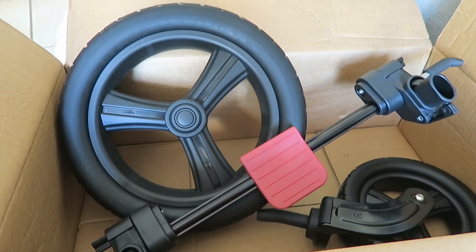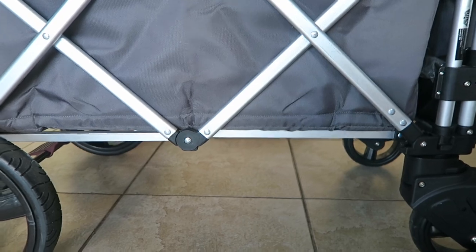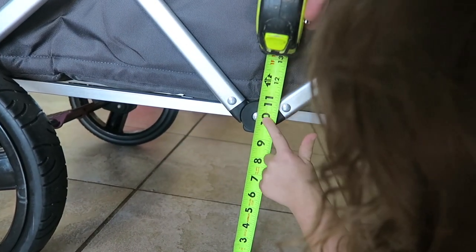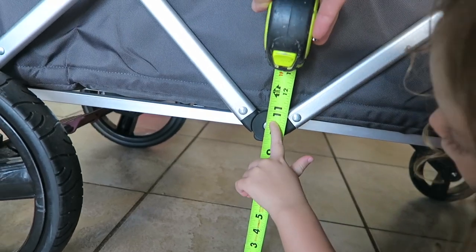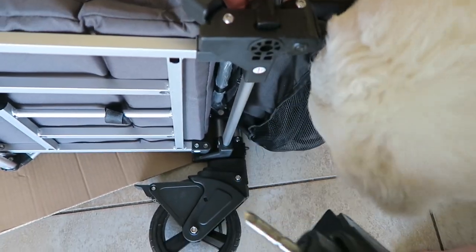I never read directions — let's see how this goes. Let's check the clearance on this bad boy before we put the new wheels on. What do we got? Like a little under nine and a half, maybe nine and a quarter in the middle.